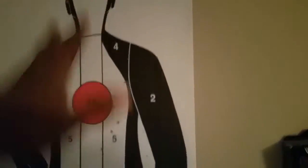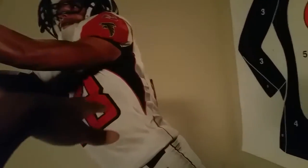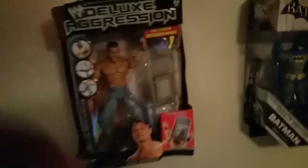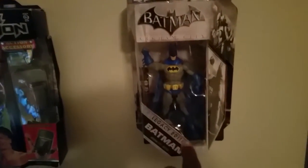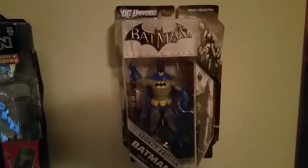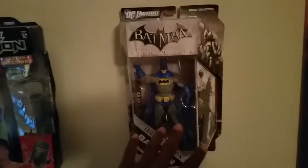We also have the exclusive Loot Crate hoverboard — the actual hoverboard is inside the box, not just the box. On the wall we have a shooting range target — I've been to the shooting range once and put it up as a memento. There's a Tony Gonzalez Falcons poster I got for free — I don't like the Falcons but why not. There's a John Cena WWE box from Christmas, and an exclusive Arkham City Batman Legacy Edition figure that came free when you bought Arkham City from Toys R Us.